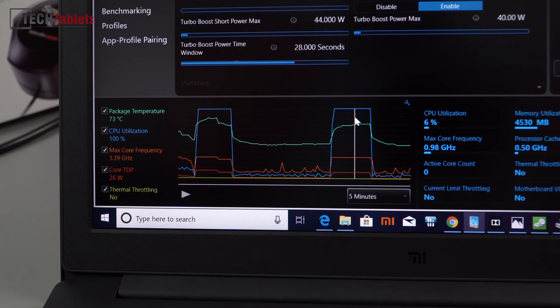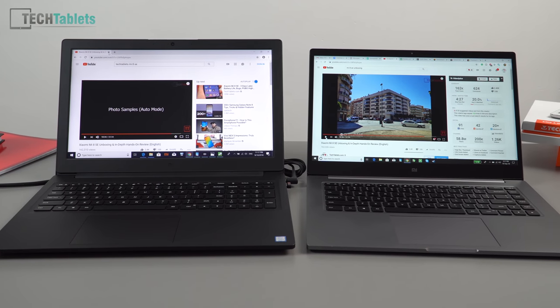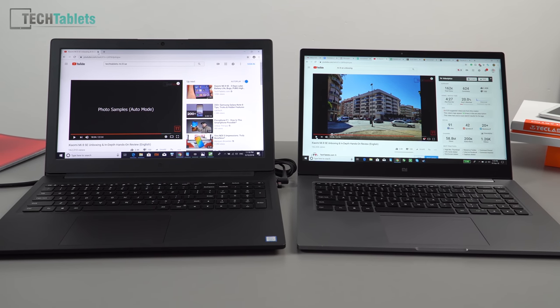Time for a quick speaker comparison with the Mi Notebook Pro. The Pro does sound a little better — better bass and better trebles — but the loudness is about the same. The Mi Notebook's speakers aren't bad. I'll give you a sample of both now.